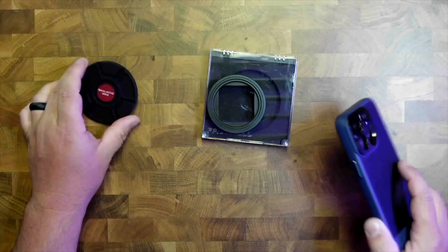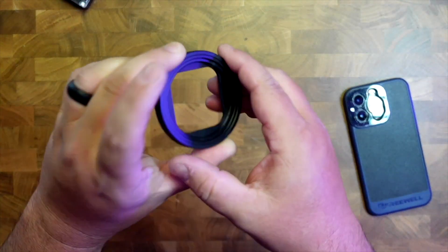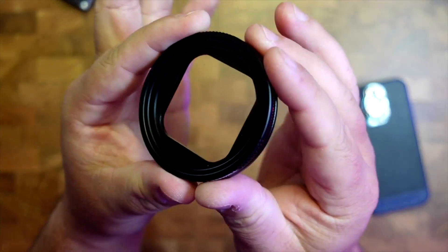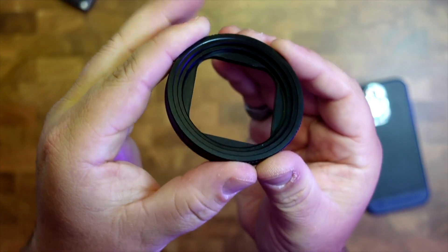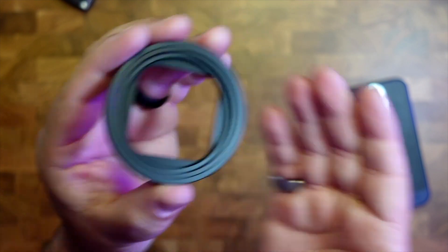This is the Freewell case that allows you to have different filters on it, and the filter I want to highlight this time is the galactic grid filter. You can see there's a little grid pattern on there if you look closely — if I put my hand underneath it, you can see there is a bit of a grid there.